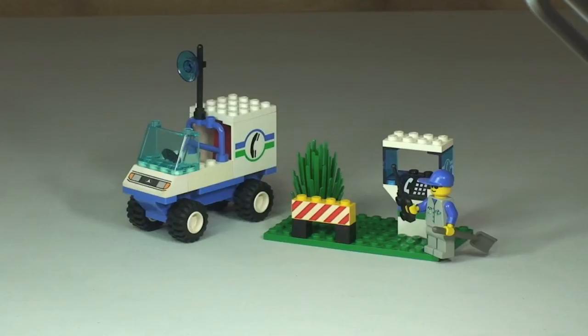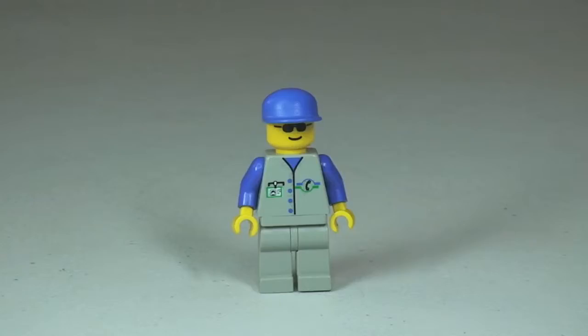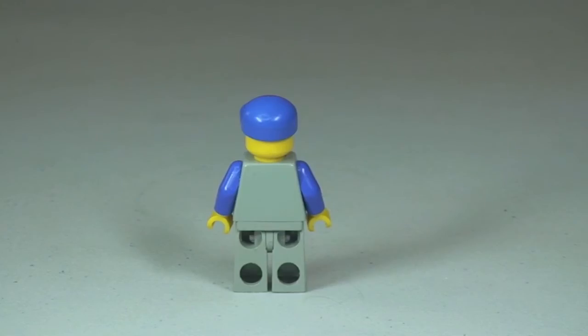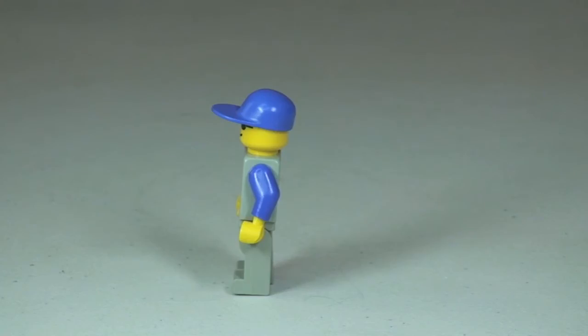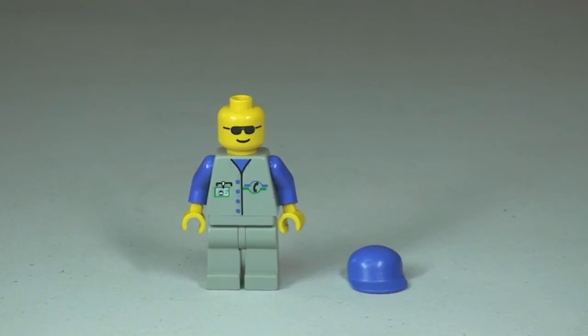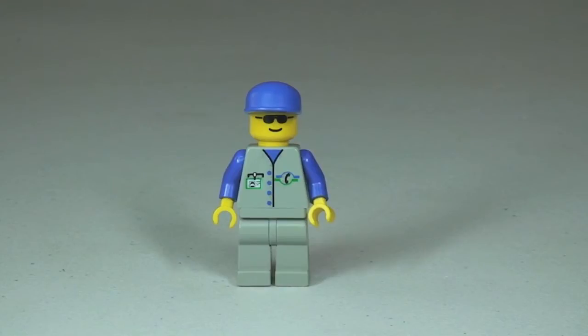Let's take a closer look at the set now and start with the minifigure. There's our minifigure, the Telephone Repair Man. You can see the front torso print — he's got a little name badge on the right of his torso and a telephone symbol on the left. Taking a quick 360 view, there is no print on the rear. Removing his cap, you can see his face printed with sunglasses, and it is a single sided face.